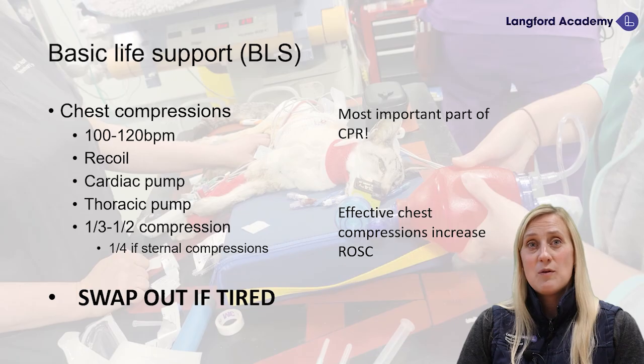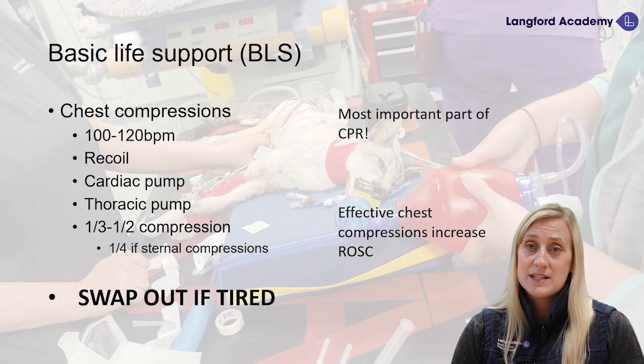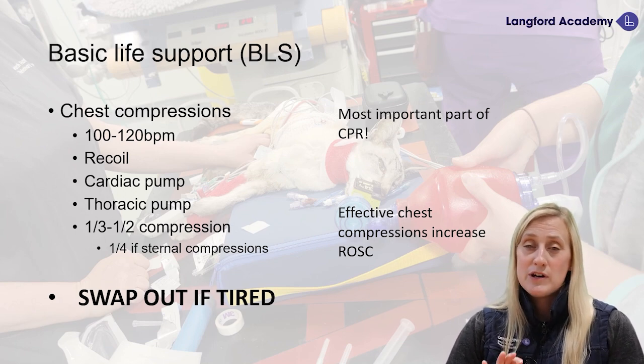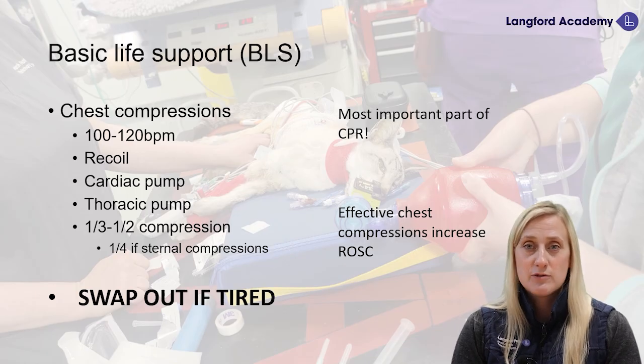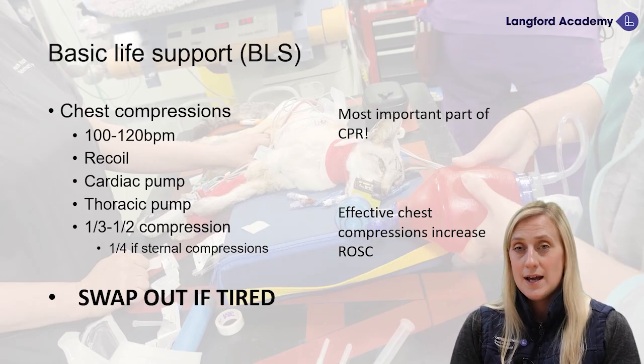We can swap out if we're tired. It takes one minute to get to optimal blood flow with good chest compressions, and we want to do a two-minute cycle. If team members are capable of going for two minutes, that's great — but we want to make sure those chest compressions are effective. We can measure that by looking at our end-tidal CO2 and feeling our pulse quality.